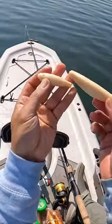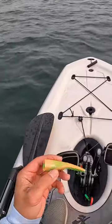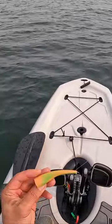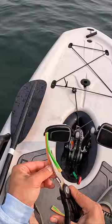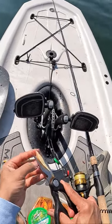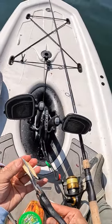Little tip here: if you have damaged grub, do not throw them away. What I do is I save the damaged grub bait and I'll cut it into a smaller piece like this.